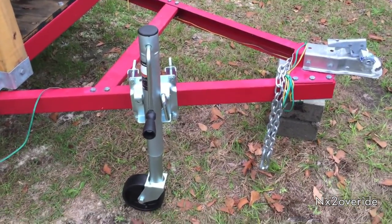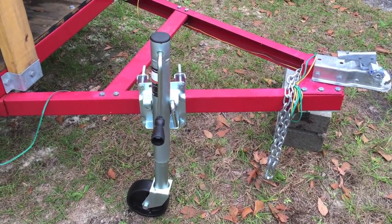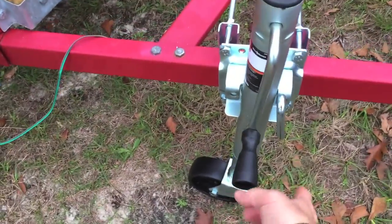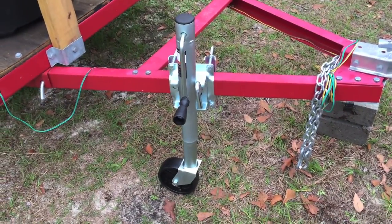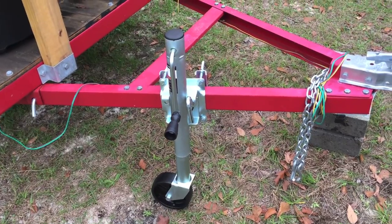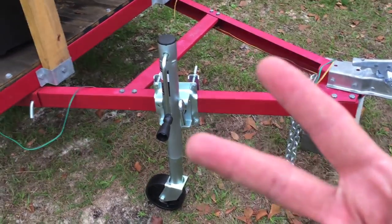So some good, some bad — it is what it is. It's a trailer jack, but it could be better. For the money it's definitely worth it. You guys take it easy.